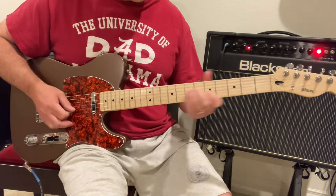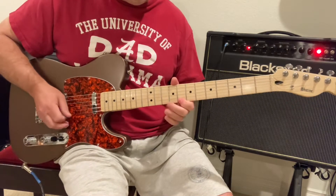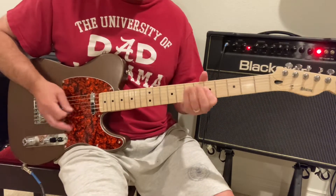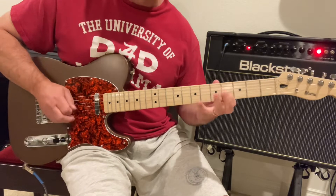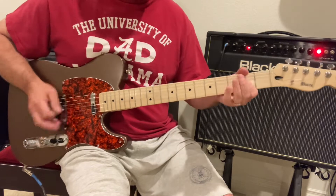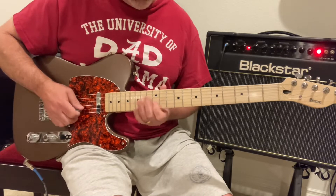You get the idea. Over to the neck pickup. The tone's all the way up — still got some good tone on that.